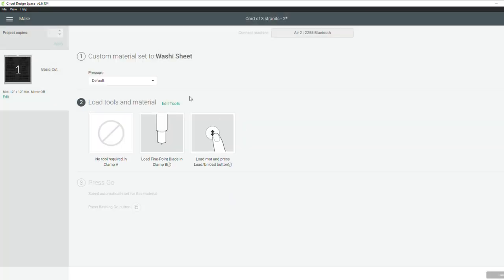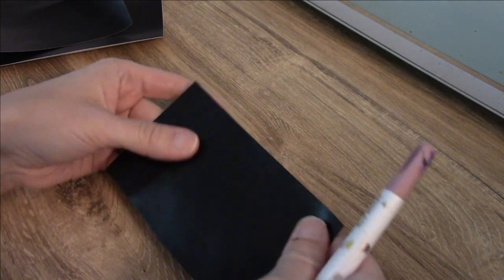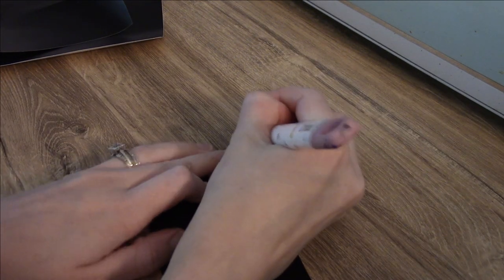You can hit that little star to favorite it if you're going to be using this a lot for cutting tiny vinyl. Now that all that's set, press the cut button on your machine and it should start cutting. I'm going to weed the rest of these and show you just how much easier it is.